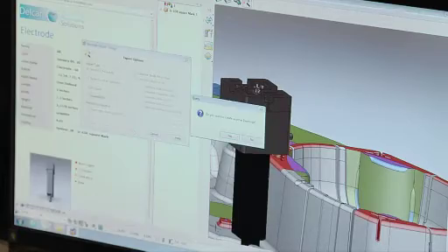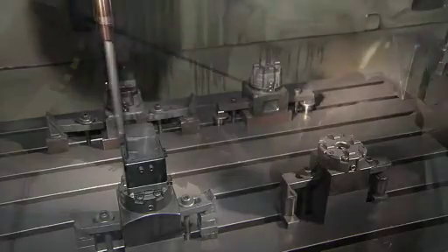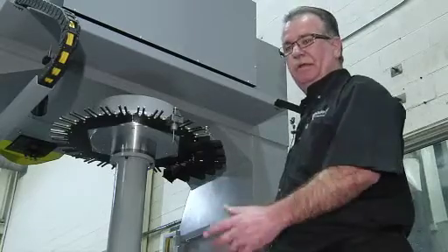Now that we've finished designing the electrode, we simply pull it into PowerMill. It's already in cut position. It has a stock block made around it. We've got a 39-tool station tool changer. We use our Renishaw probe to probe the job — just load the machine and go.